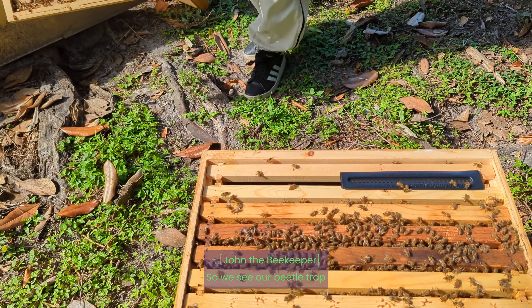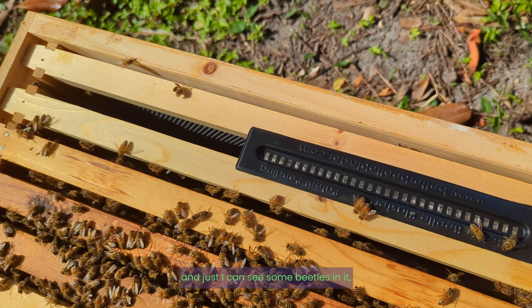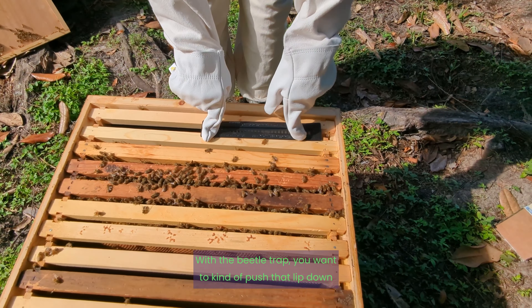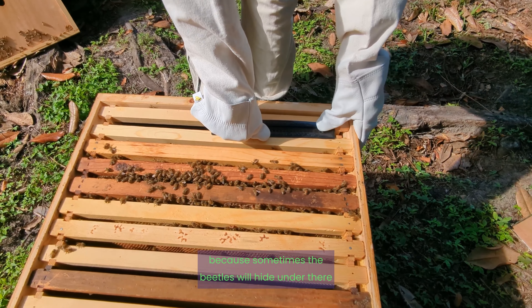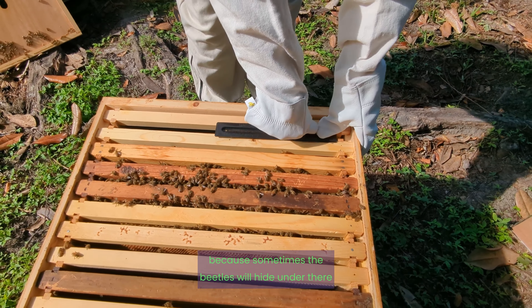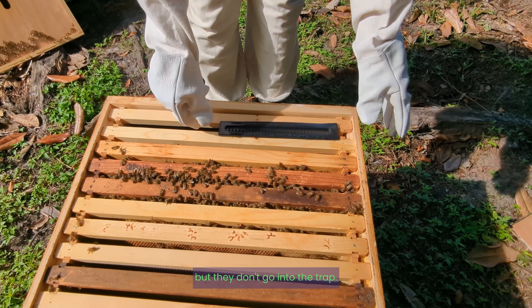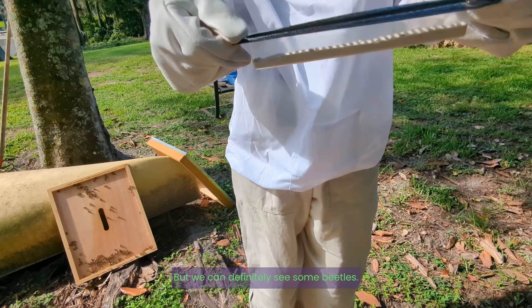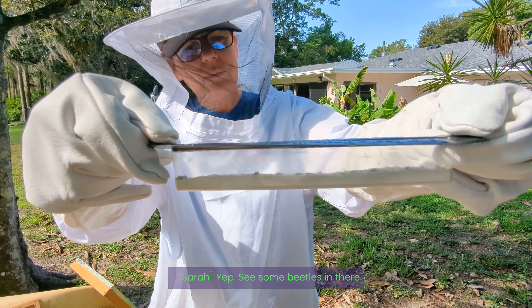So we see our beetle trap. I can see some beetles in it, but with the beetle trap you want to kind of push that lip down, because sometimes the beetles will hide under there staying away from the bees but they don't go into the trap. That wasn't the case, but we can definitely see some beetles in there.